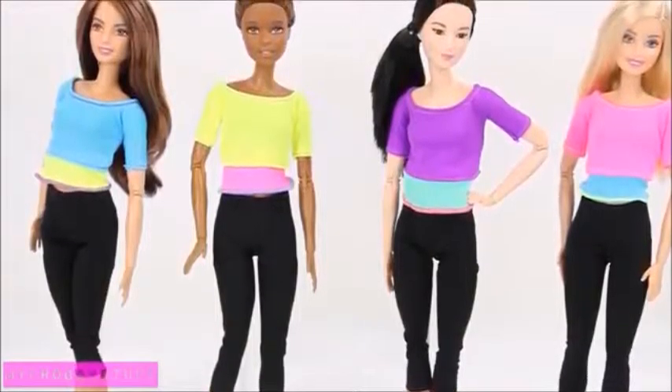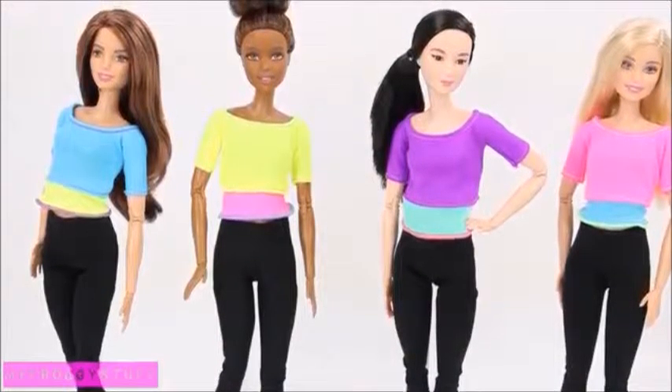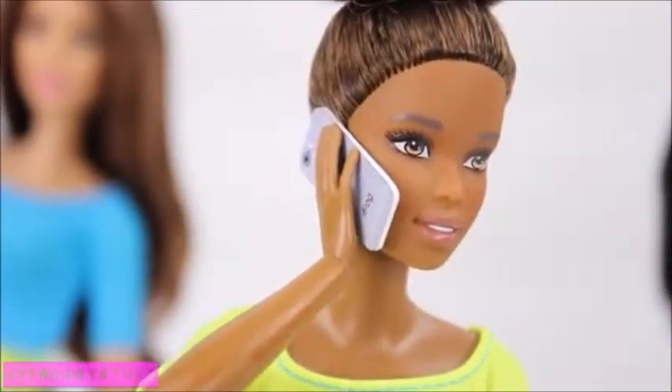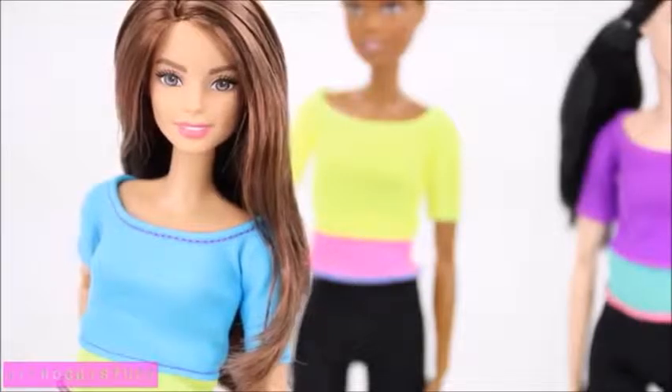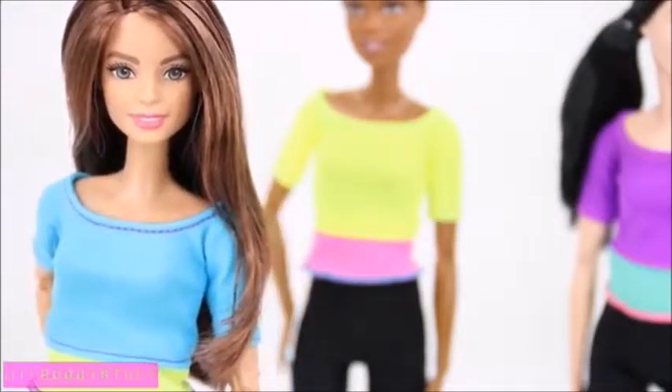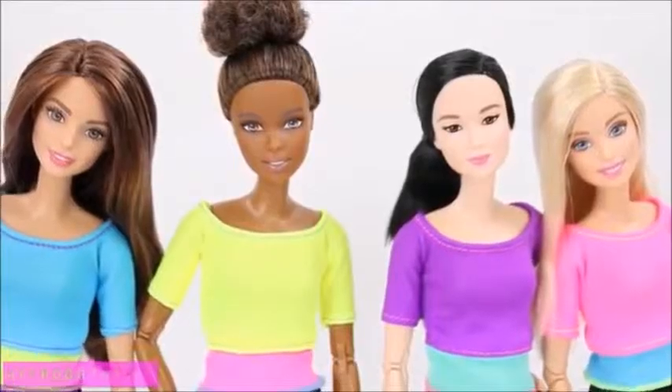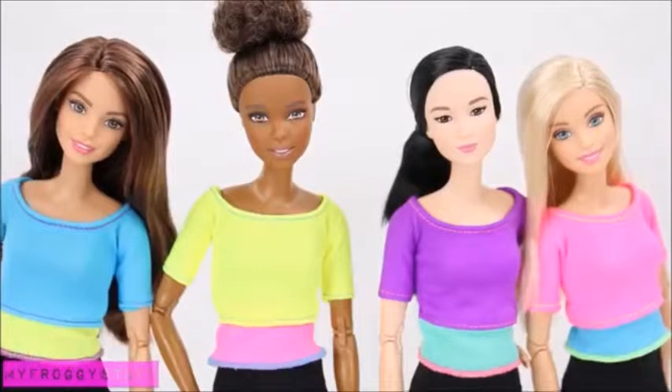Overall, I am very pleased with the Barbie Made to Move doll. Their joints are sturdy and they can finally hold a cell phone — say what! I love that the clothes have no velcro, however this will require a little extra care when dressing the doll. Currently the dolls come in four different styles and we can't wait to see more.